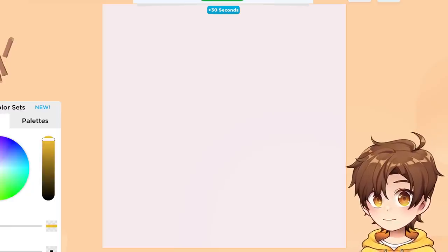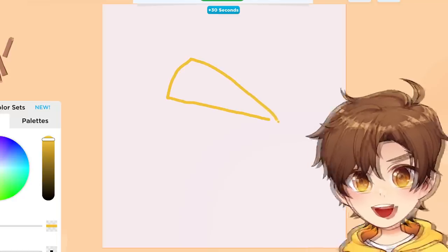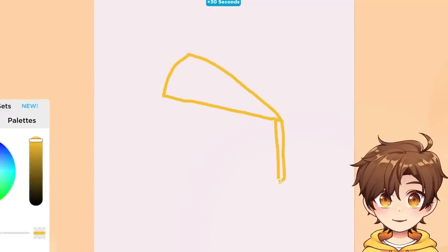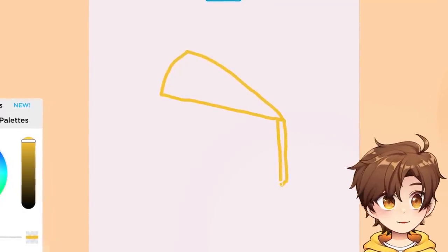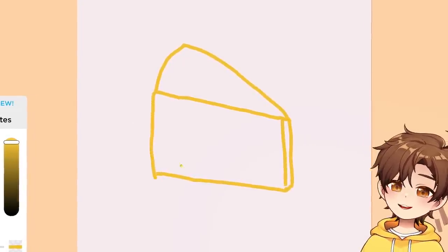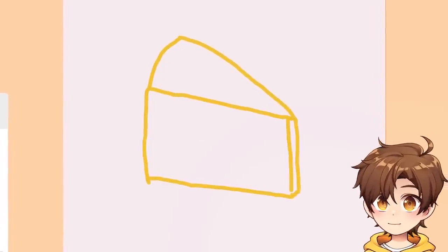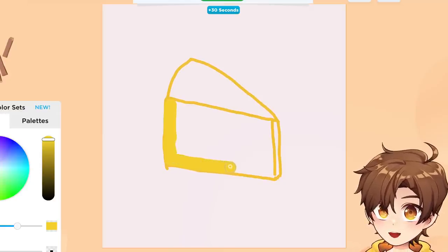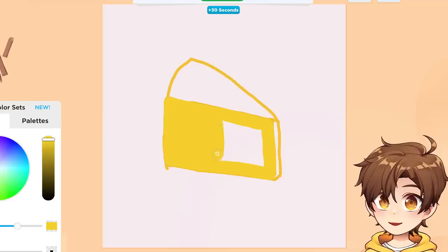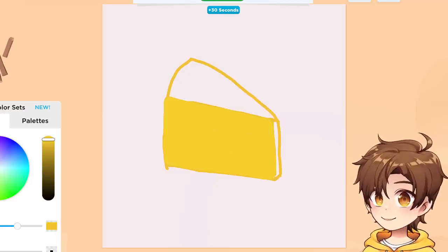Cheese! I'm gonna draw the best block of cheese that you have ever seen in your life. You got the top — gotta give it some 3D, some depth. Have I messed it up already? Whatever, who cares? And then you gotta give it the bottom. How do you do the fill? I'm coloring it in — this is what I'm talking about. Is this really the only way? Normally there's like a bucket that just does it for you.